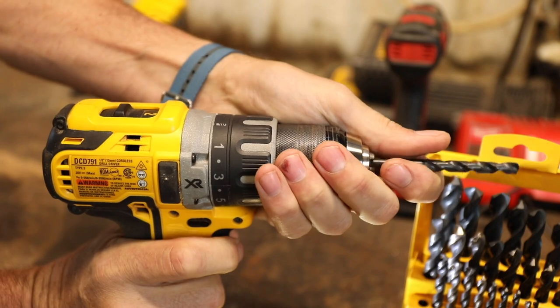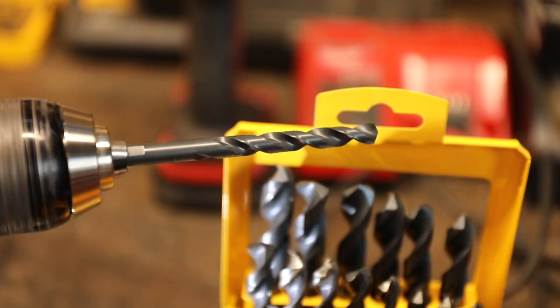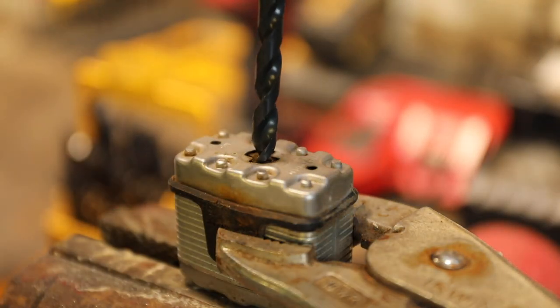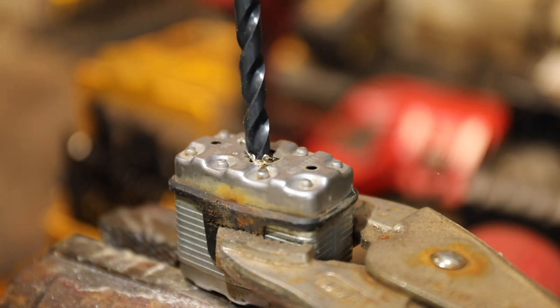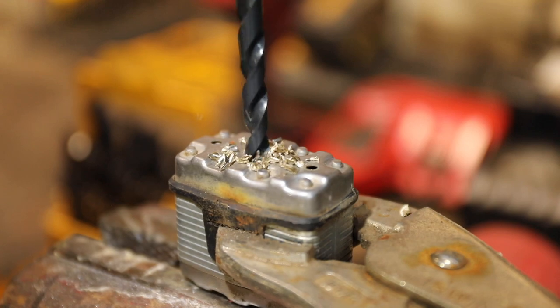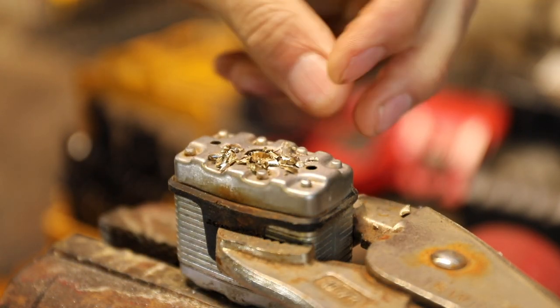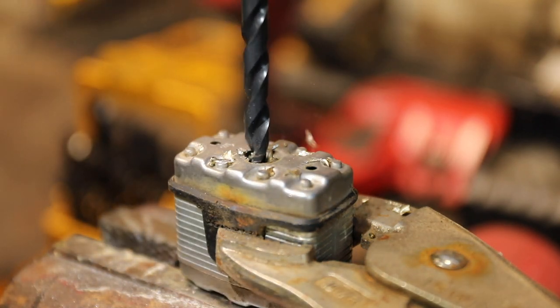Chuck your bit and set your drill to the slow setting. Center your drill bit right where the key goes into the tumbler and start drilling. Look how soft the brass is — any drill bit of any quality will have no trouble quickly getting through the tumblers.